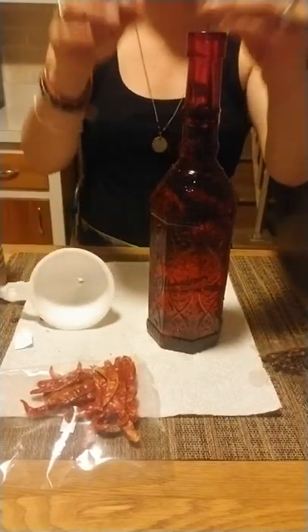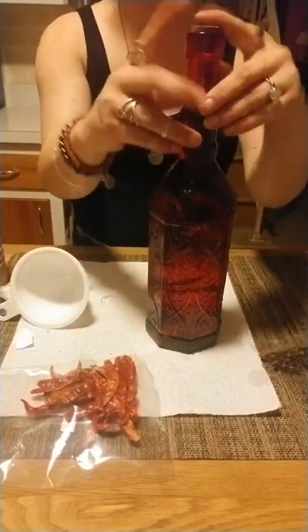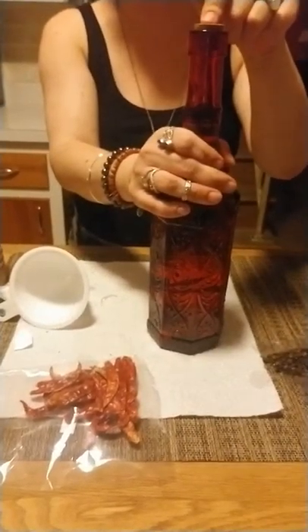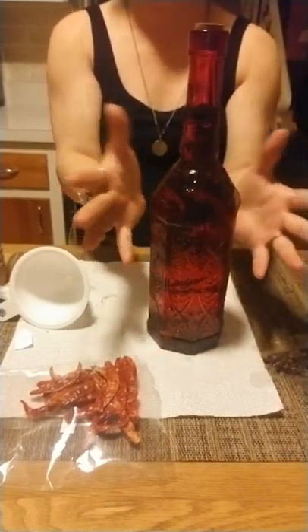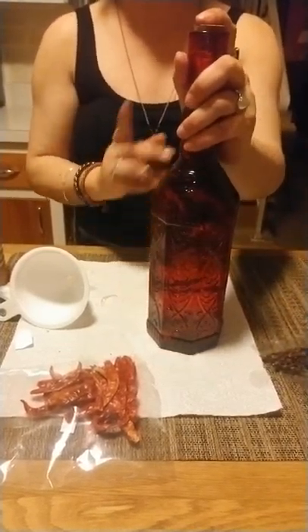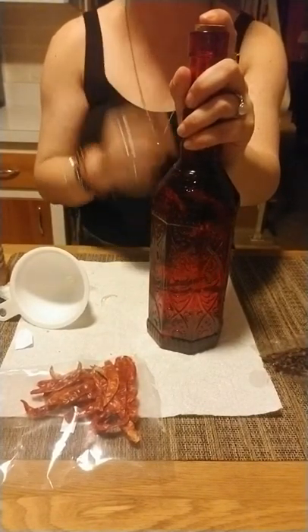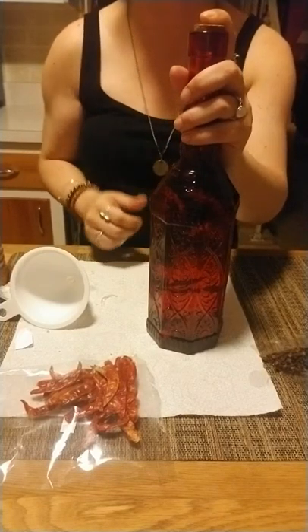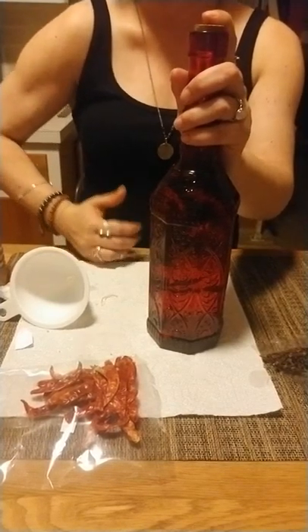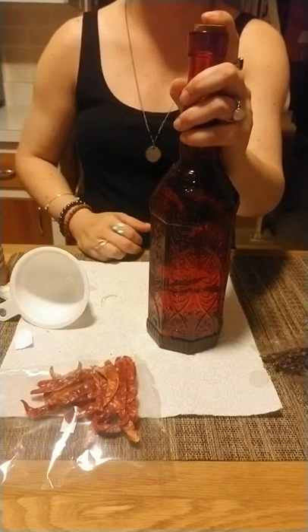Once the camera shuts off, I'm probably going to seal it with a candle — put one on top, let it drip down. That's an option you have. You want to keep this in a cool, dark space. If you're in a major hurry, I guess you can use it in two weeks, but I would really recommend you give it at least a month.